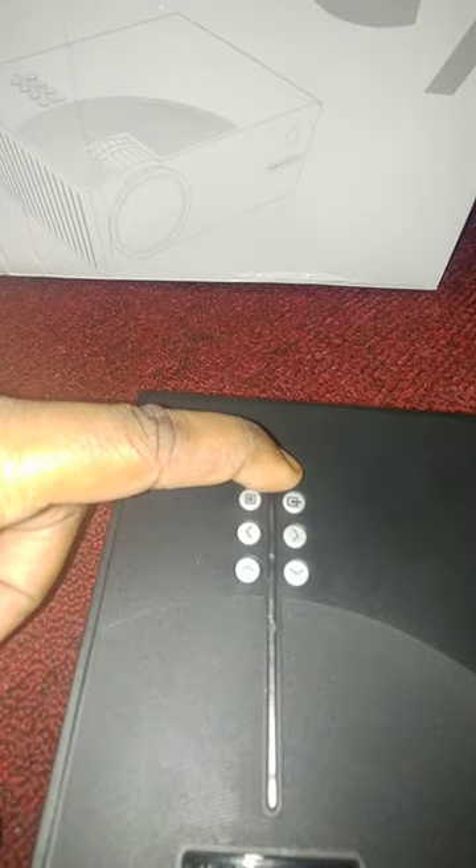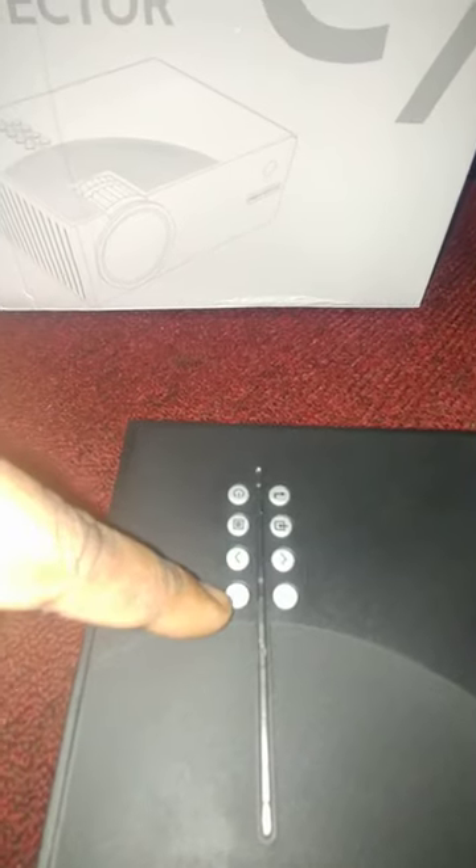On top, here is the power button, the back button, input button, menu button, the left and right buttons, and volume up and down button.